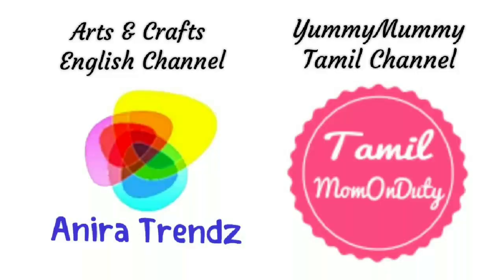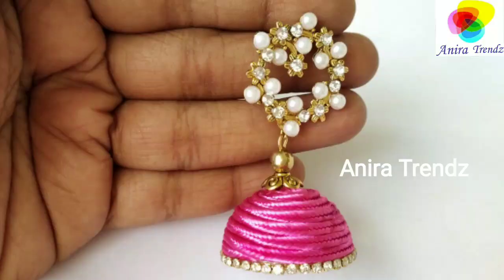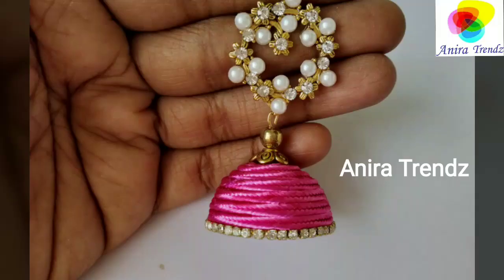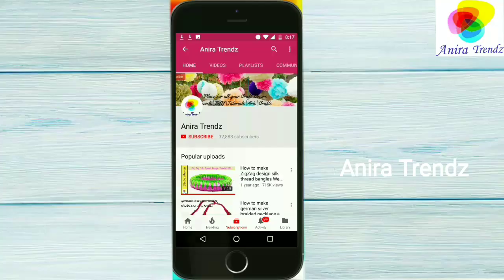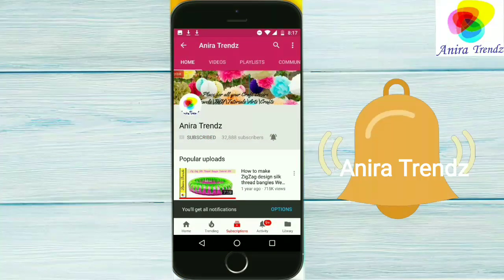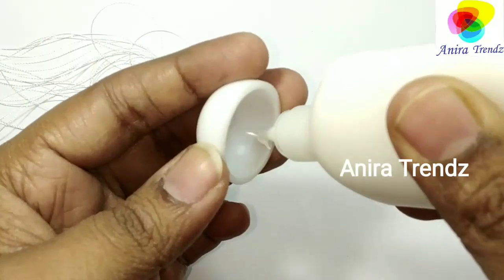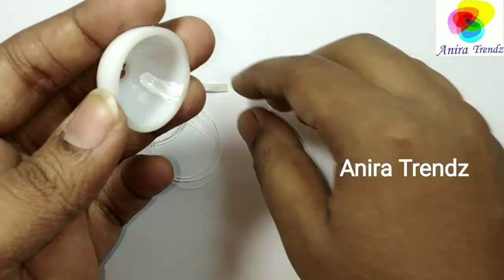Hi friends, welcome back to Anira Trends! Today I have a beautiful sotachi thread jumka earring tutorial. If you are watching for the first time, click on the red subscribe button and click on the bell icon for future notifications. Let's get started. Acquired materials: jumka base, sotachi thread, and earring findings, and some embellishments to decorate the jumka.